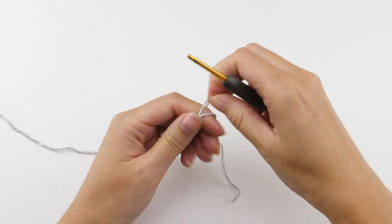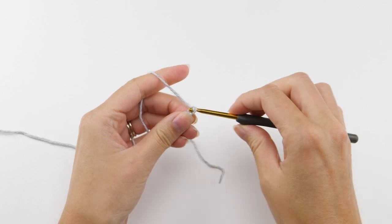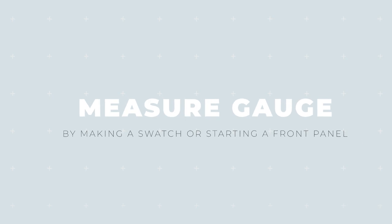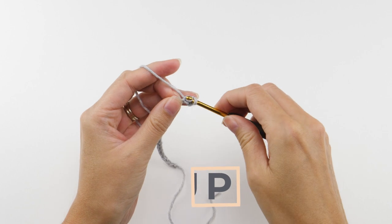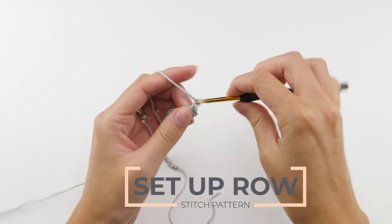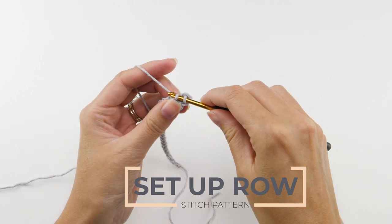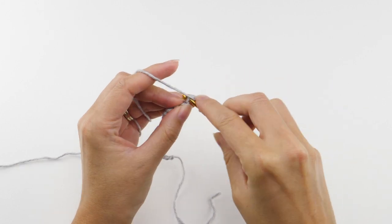If you'd rather make a swatch to measure gauge, make a foundation chain in a multiple of three and add two more chains to the end. Otherwise, start working up the right or the left front panel — either will work just fine to measure your gauge. For the setup row, single crochet, chain two, and single crochet in the third chain from the hook. Skip two chains and repeat.